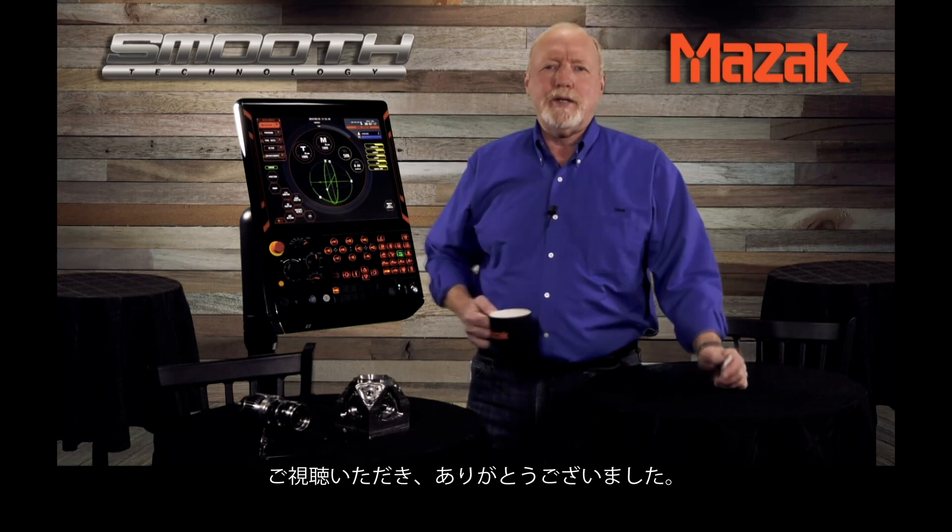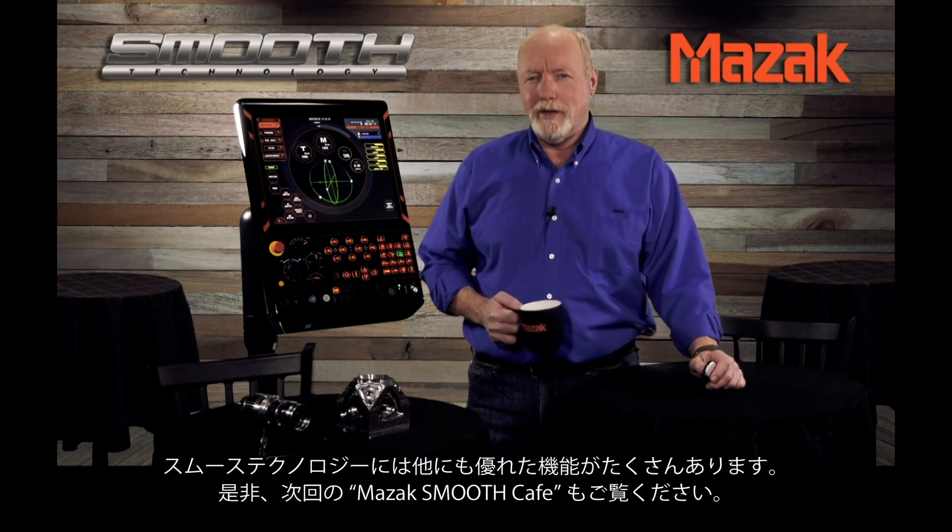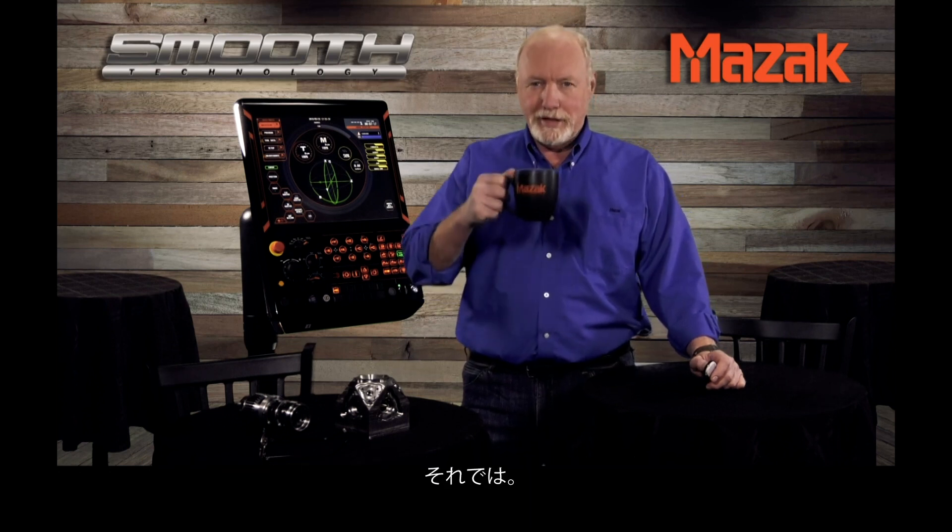Again, from all of us at Mazak, thank you very much for listening and we'll see you next time for more technology tips at the Mazak Smooth Cafe. Take care.